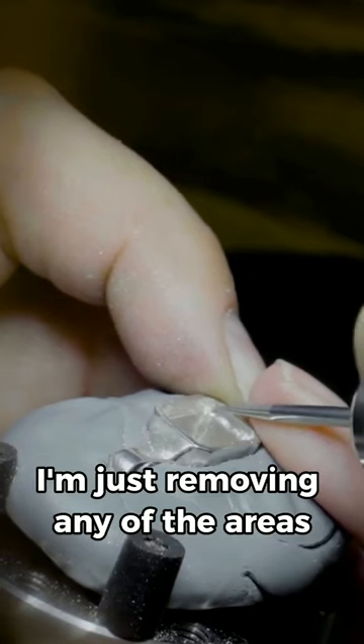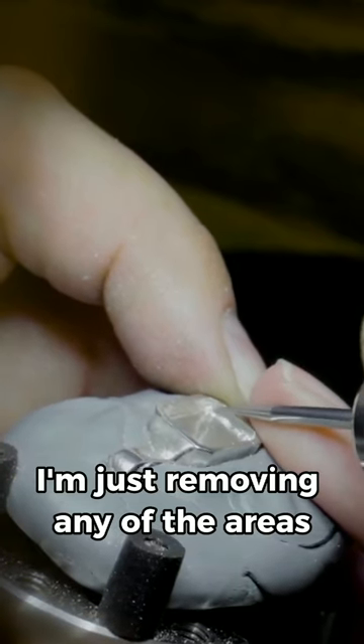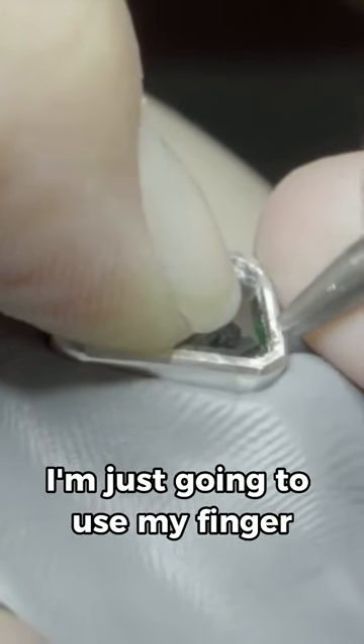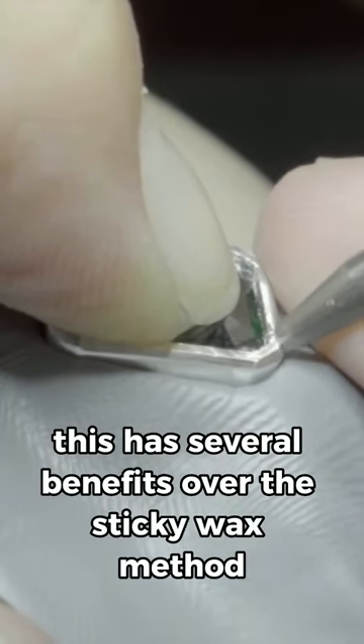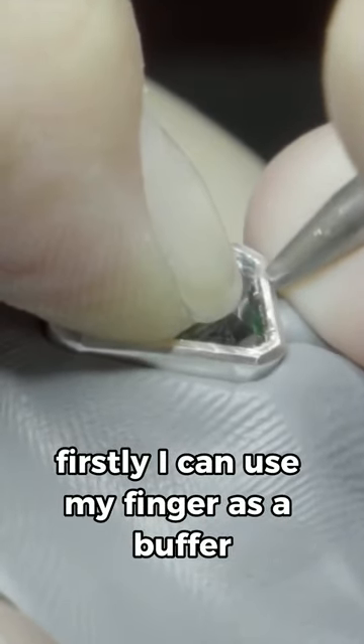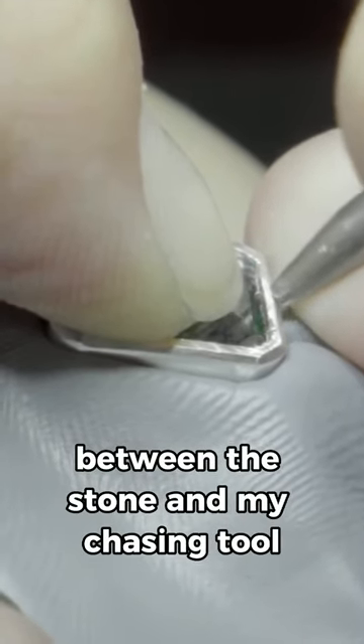So with the ball burr I'm just removing any of the areas that my setting burr couldn't reach. I'm just going to use my finger. This has several benefits over the sticky wax method. Firstly, I can use my finger as a buffer between the stone and my chasing tool.